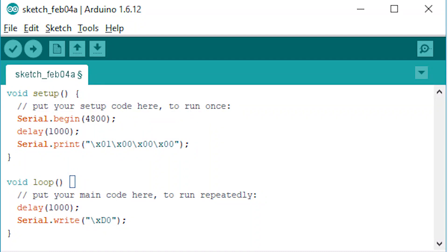Finally, let's look at the Arduino code that makes all this happen. In this case it's very simple — all we do is start off initializing the serial bus at 4800 baud. We wait for one second and then we send the initialization codes for the DEC LK201 keyboard. Once the system realizes the keyboard is ready, we begin sending the scan code for the number four and then waiting one second in perpetuity.